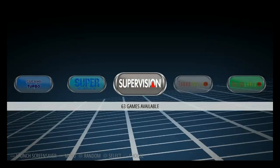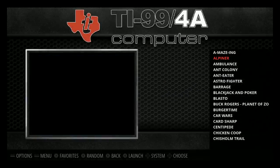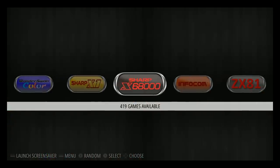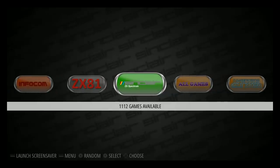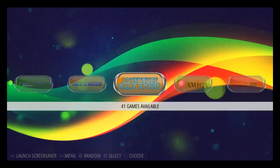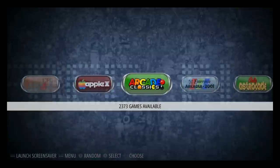TurboGrafx CD has 47 titles, TurboGrafx-16 has 94. Then there are calculator games, TI-99, Vectrex, Vic-20, Commodore, Odyssey with 76, Virtual Boy with 23, WonderSwan with 109, WonderSwan Color with 88, Sharp X1 with 268. This thing has got to have 40 or 50 systems. Sharp X68000 has 419, Infocom 30, ZX81 68, ZX Sinclair Spectrum 1112 — over 2,500 games in that range. Adventure Game Studio has 41 titles.